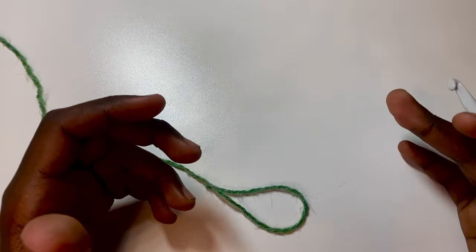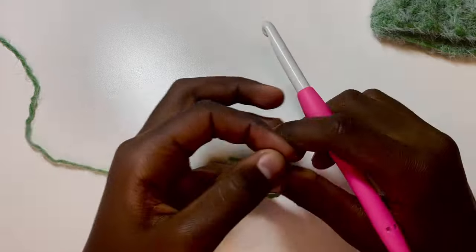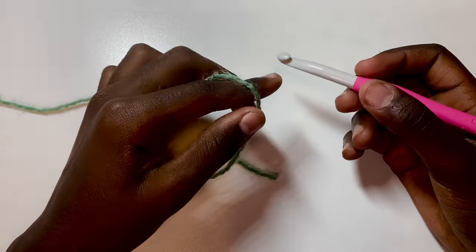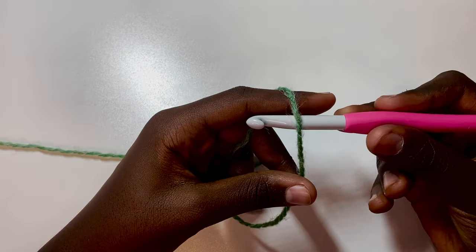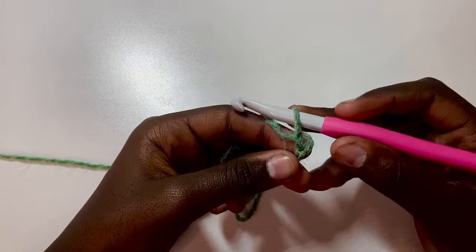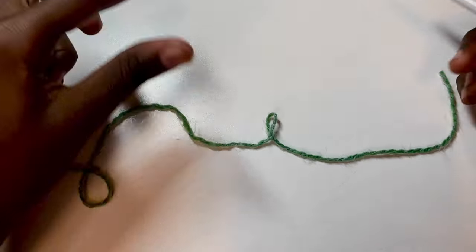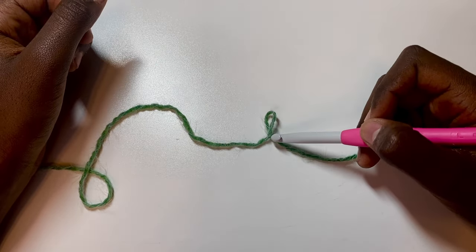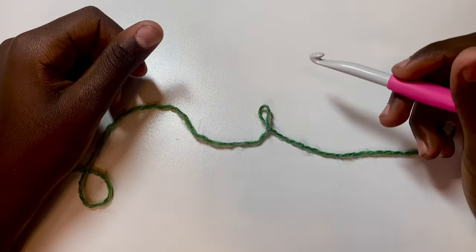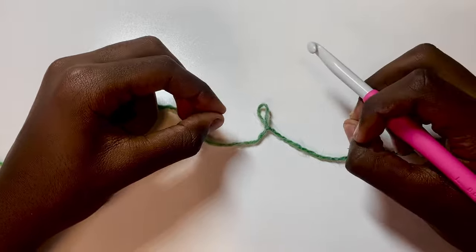The first step is to begin with the ribbing. To do that, put a slip knot on the hook — wrap around and pull through to make the knot. There are many ways to do it; you can also just make an X, put your hook through, pull back, and knot it.